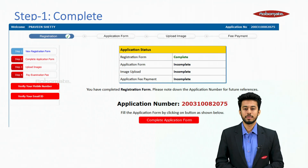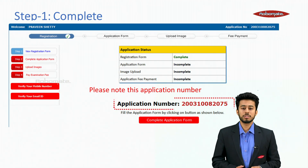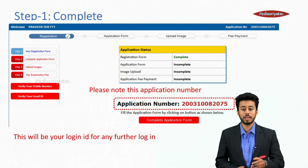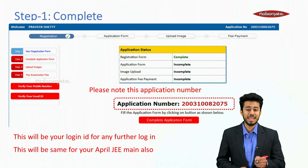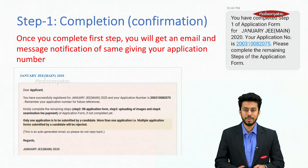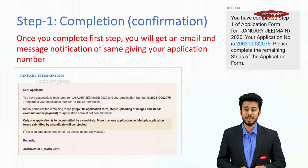Step 1 is complete. Please note your application number carefully, as it is very important — save this number. It will be your login ID for all further logins and also for JEE Mains April. You will receive a confirmation email and message notification with your application number.